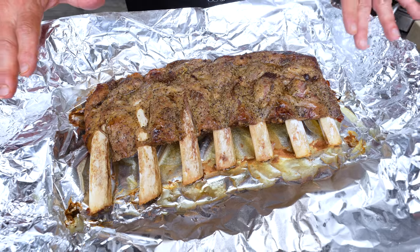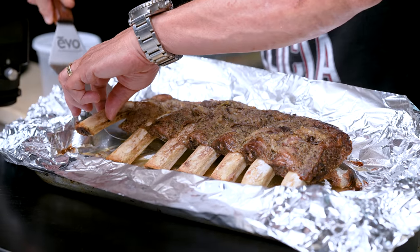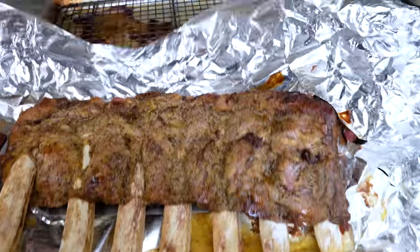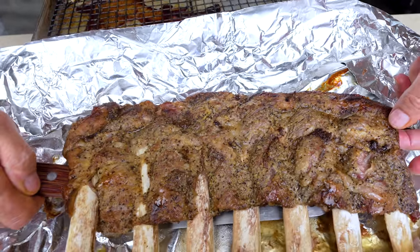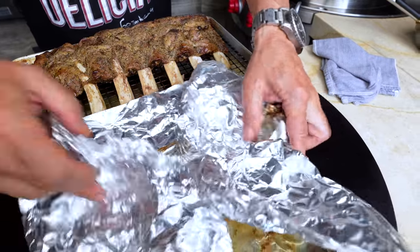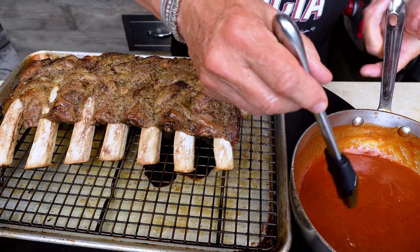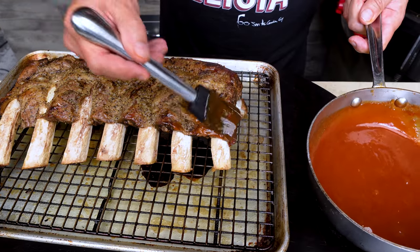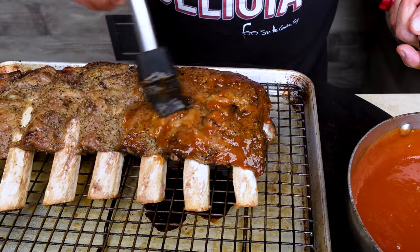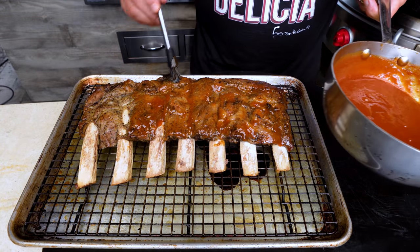We've got to get rid of the ugliness. We're going to very carefully take them off and put them on the rack. Get rid of this. Now we take our sauce — the bourbon, the ketchup, the everything — and glaze away, just like this. If you don't want to make sauce, you could buy a barbecue sauce, add a little bourbon to it, simmer it for a bit, and you'd be just fine.